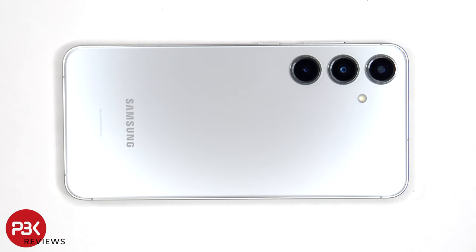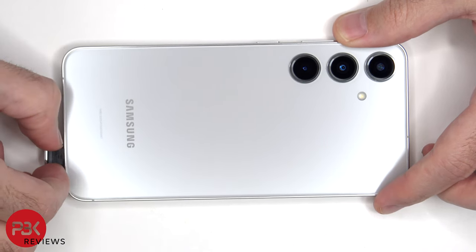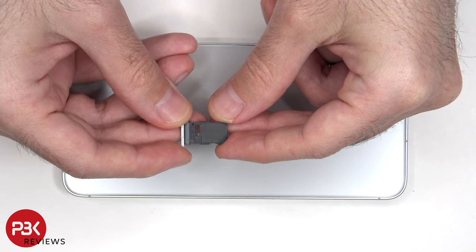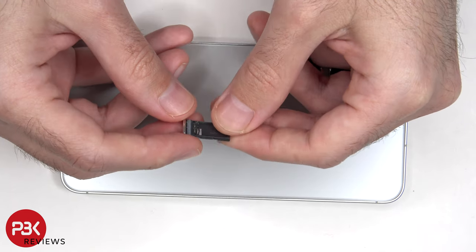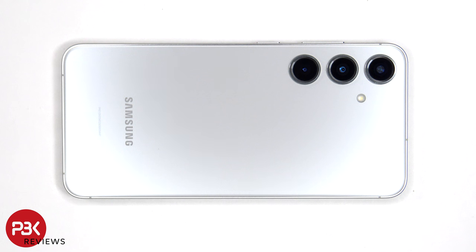We'll start off by removing the SIM tray. Now heat needs to be applied to the back plate with either a hairdryer or a heat gun to loosen up the adhesive underneath, and then a plastic pry tool can be used to pry the back plate off.